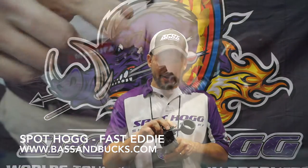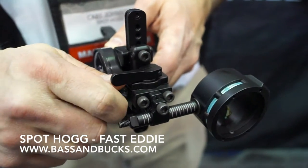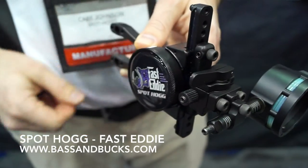It's got second axis leveling, it's got third axis leveling, it's also got your micro-adjustable windage. It's a very tight little package that we're introducing here at SpotHog.